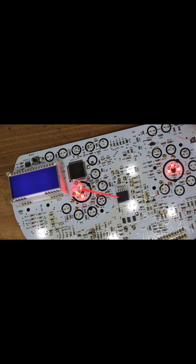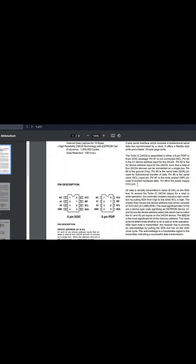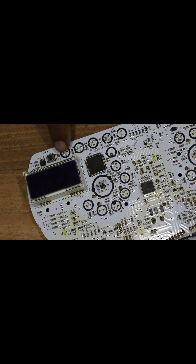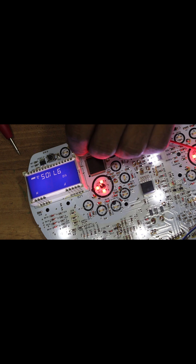So I downloaded the EEPROM datasheet to check its pinouts, as I suspect the problem might be with the memory. Here's the datasheet. You can see that pin 7 is connected to the switch, which is designed to protect the data. Looking at the circuit, there's a capacitor connected to this pin. To troubleshoot further, I decided to short the capacitor to reset the EEPROM.